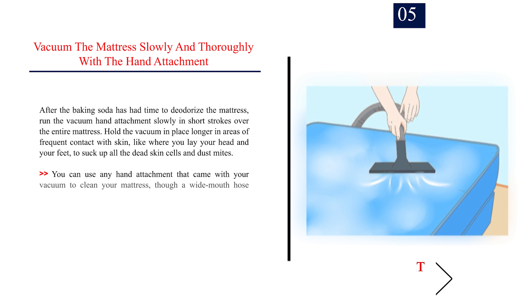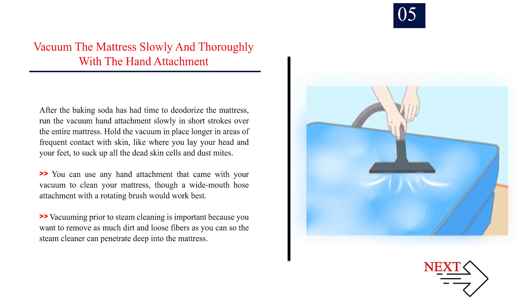Step 5: Vacuum the mattress slowly and thoroughly with the hand attachment. After the baking soda has had time to deodorize the mattress, run the vacuum hand attachment slowly in short strokes over the entire mattress. Hold the vacuum in place longer in areas of frequent contact with skin, like where you lay your head and feet, to suck up all the dead skin cells and dust mites. A wide mouth hose attachment with a rotating brush works best. Vacuuming prior to steam cleaning is important so the steam cleaner can penetrate deep into the mattress.